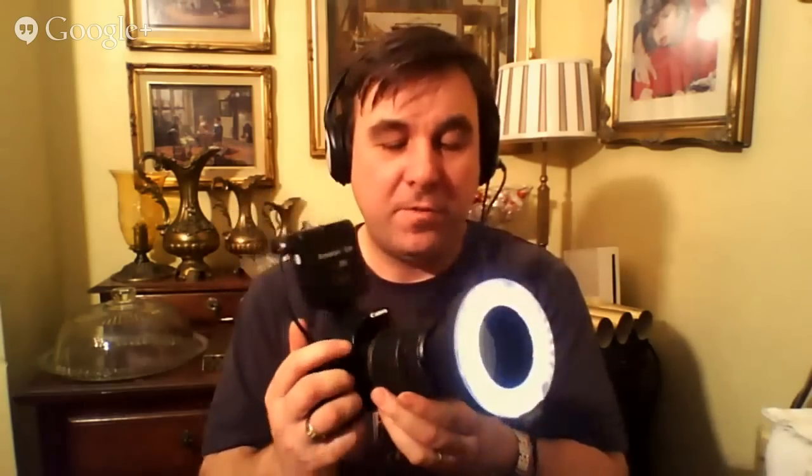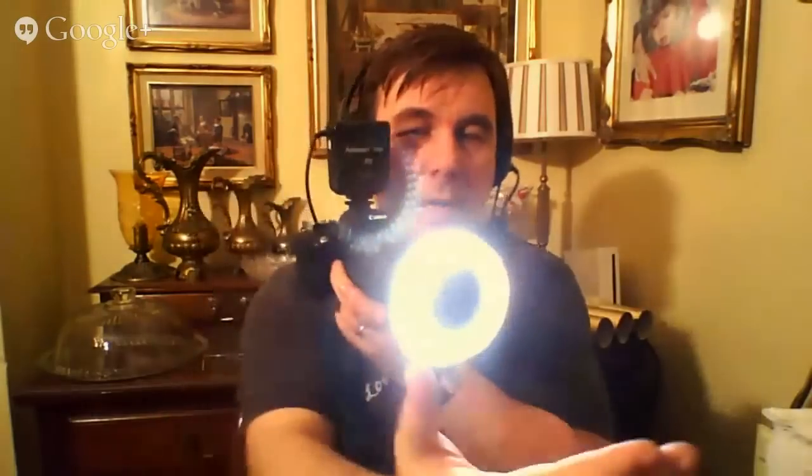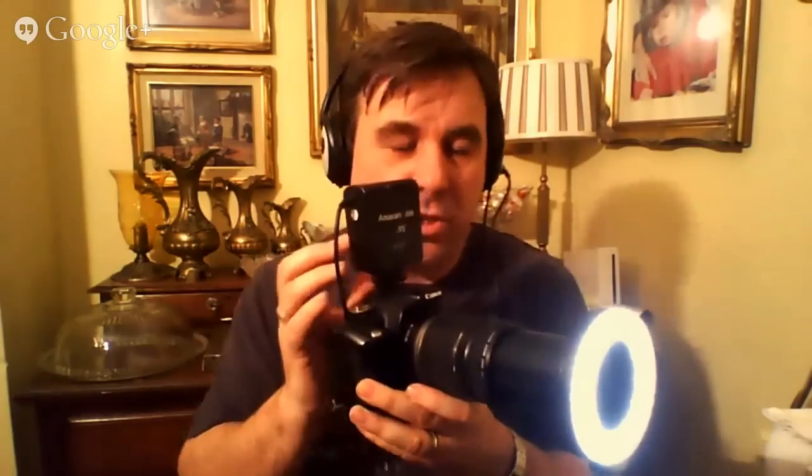With a 55-250 extended in macro mode, I'm in constant light mode. I tend to shoot in aperture priority mode - as I get closer or further from my subject the LEDs change the light on the subject, and the camera compensates by changing the shutter speed. I choose my depth of field with my aperture. If the shutter speed isn't fast enough I can brighten up the light, and if constant mode isn't powerful enough I'd switch to manual mode and use flash mode.